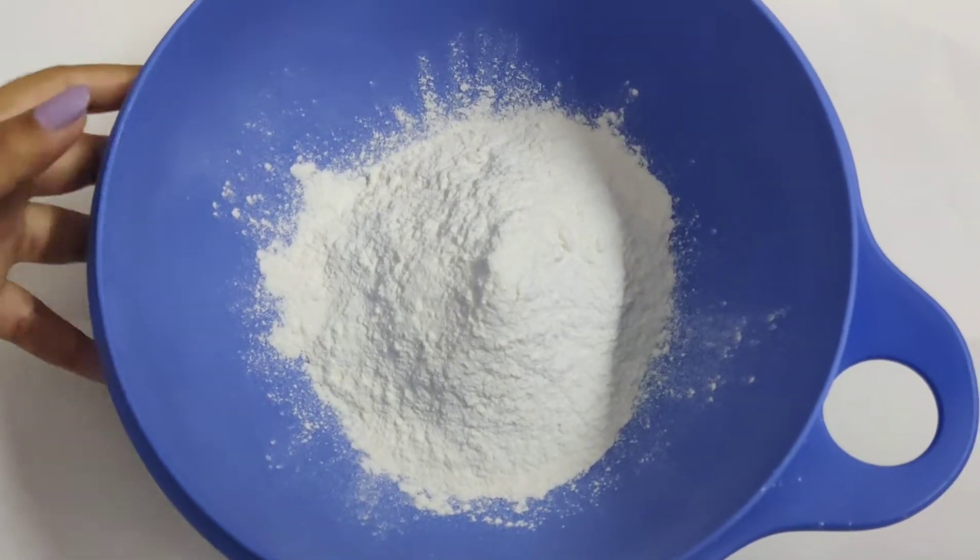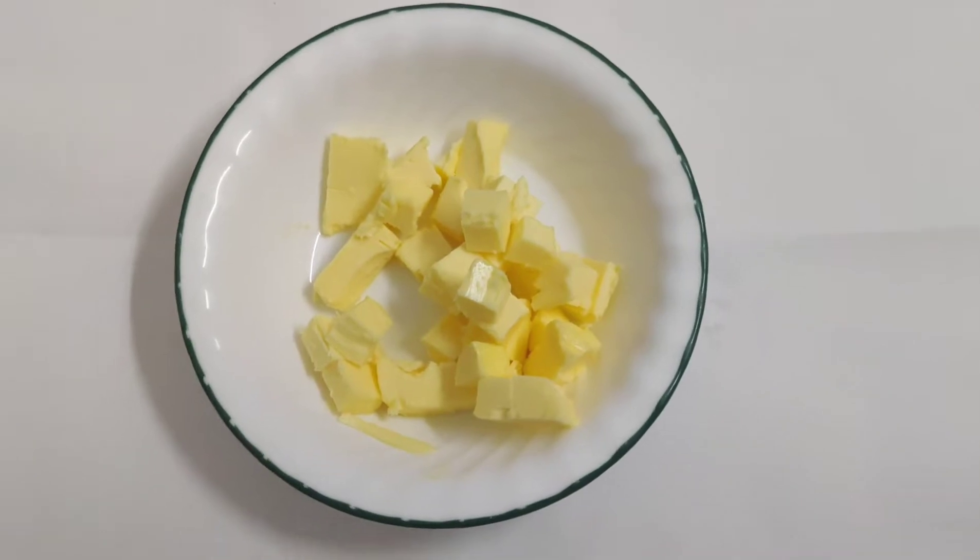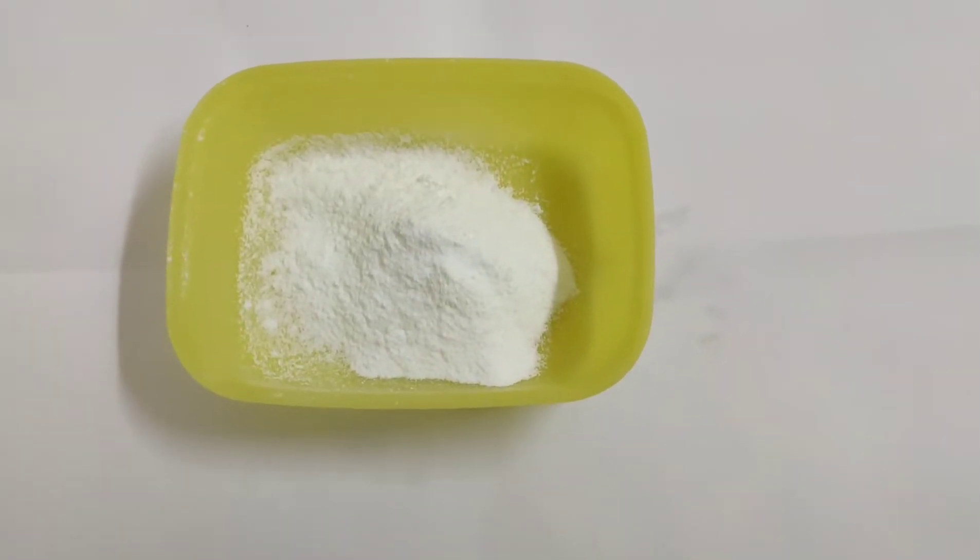We will start with the short crisp pastry. We will be needing 200g of flour, 100g of butter, cold and cut in cubes, and 50g of powdered sugar.